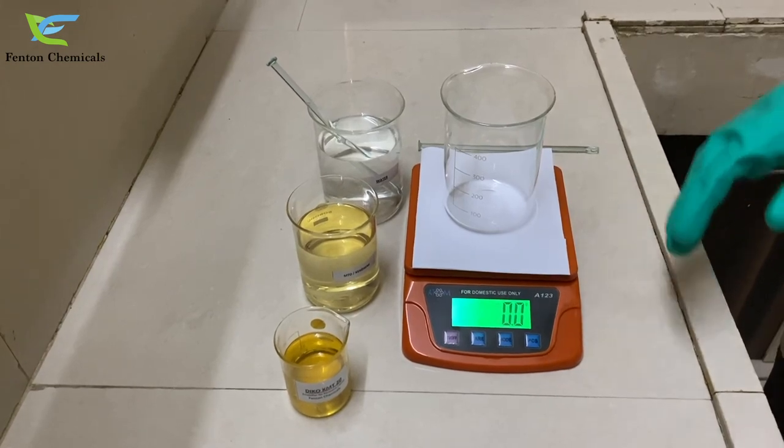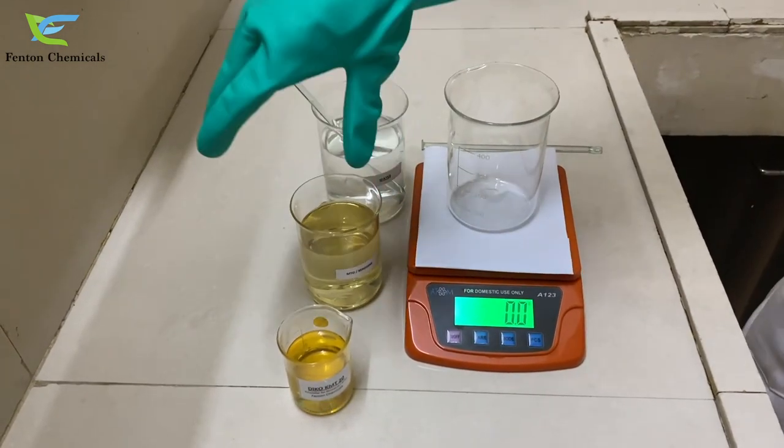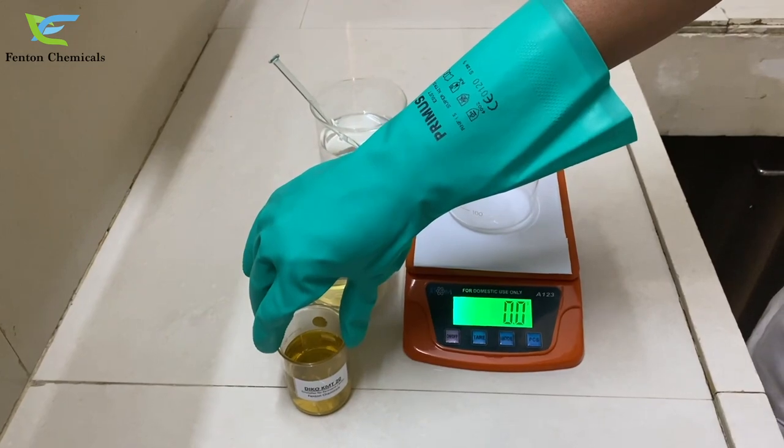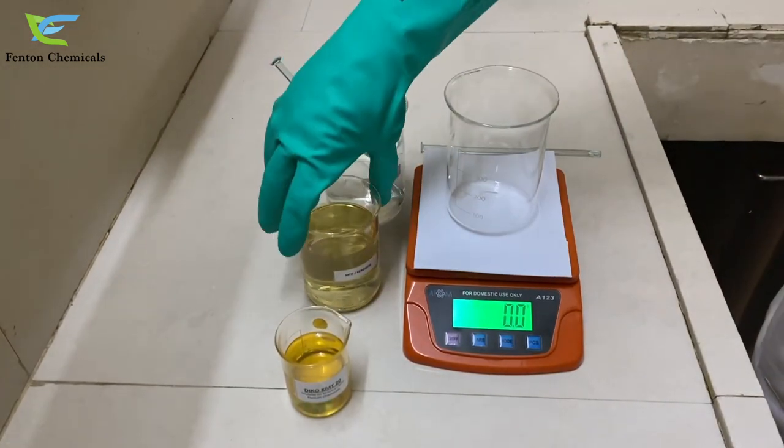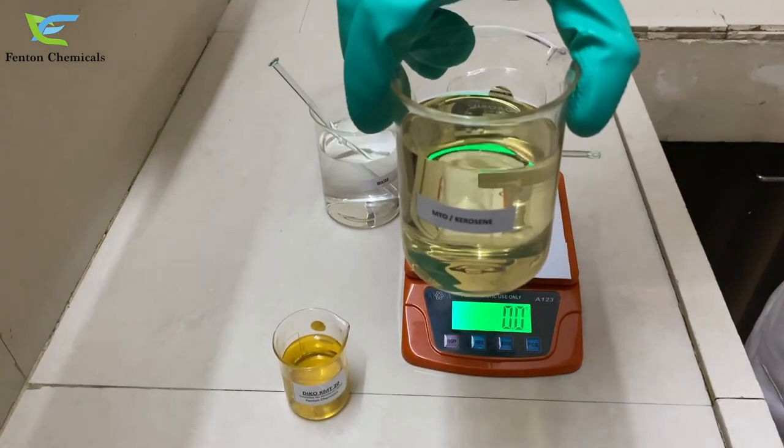Today here we have with us MTO and Deco KMT20, that is the emulsifier for MTO. First of all we will take 90 grams of MTO.